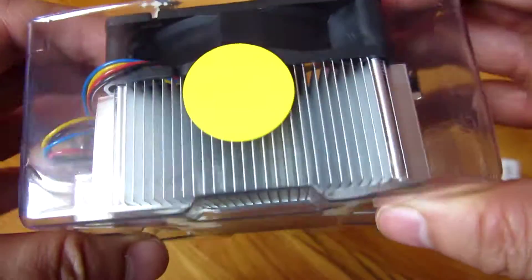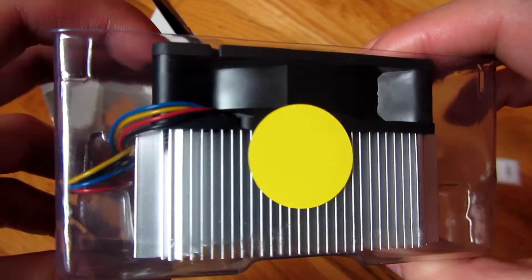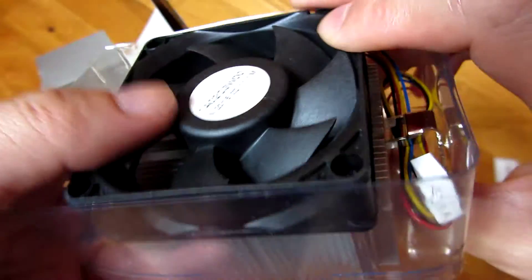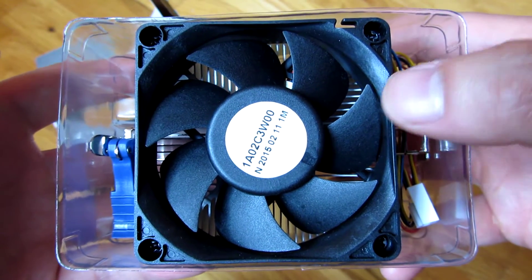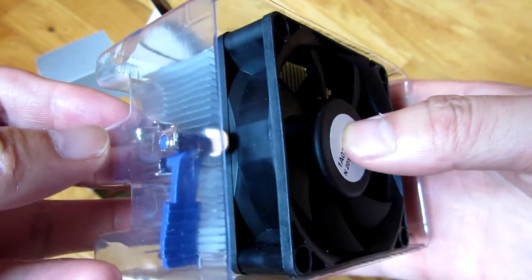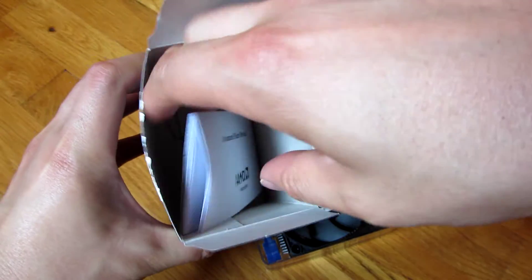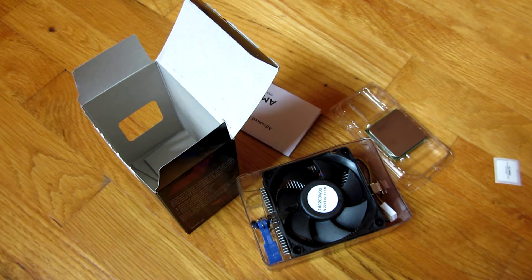As far as the depth of it, what you see on camera now is about 2 inches tall. The fan is definitely smaller than the FX8320 that I have. And what else is left in the box — it's just the instructions. So that's the unboxing of the FX6300, and thank you for watching.